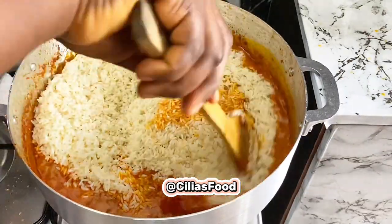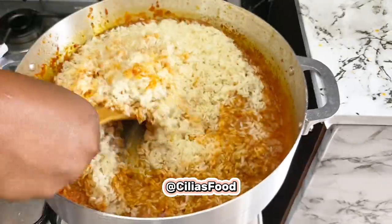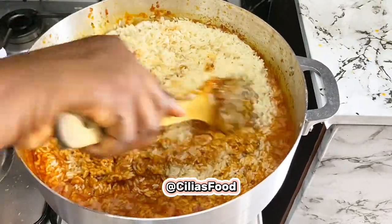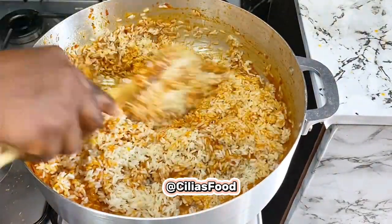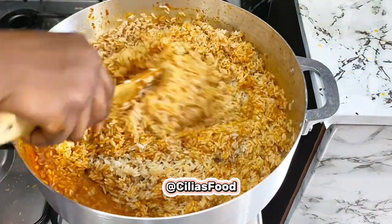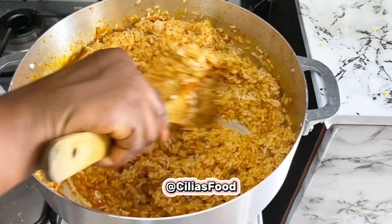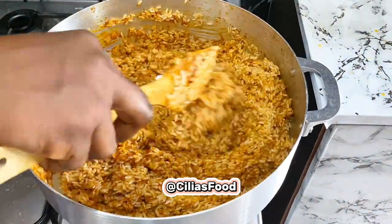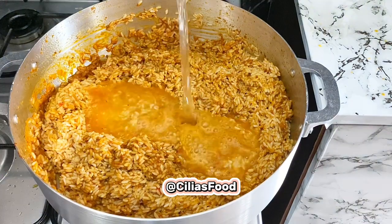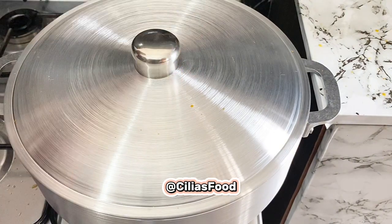I washed this rice with hot water, so this rice is not parboiled. Stir that up properly, then go in with your water, cover, and allow to cook.